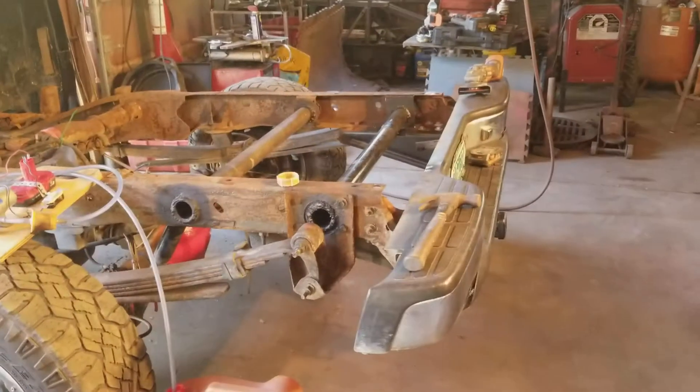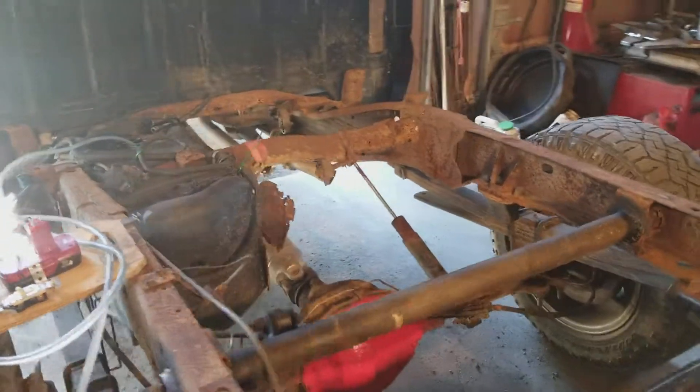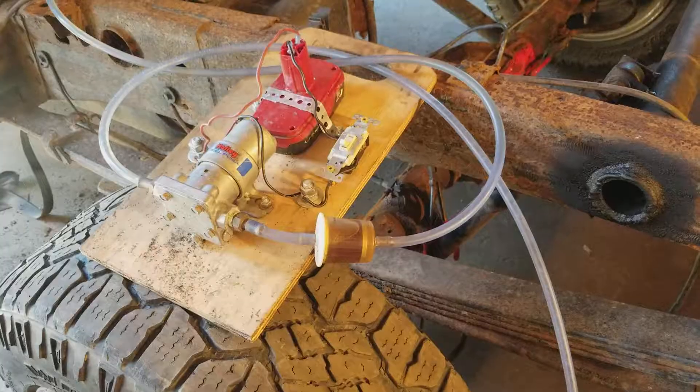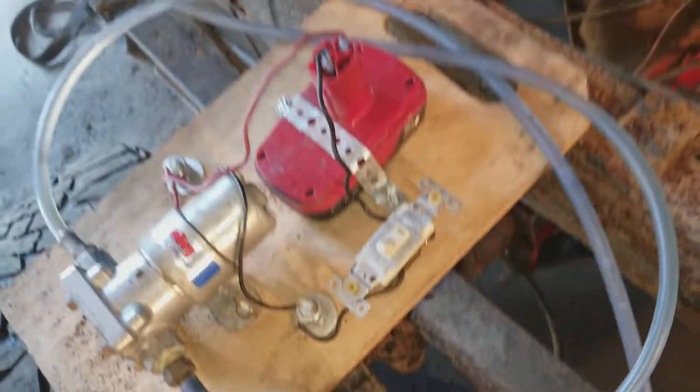It's a good work truck. It just needed some major attention to the rear frame cross members and the straps, and the shocks broke off the cross members, so all stuff I can do. Anyways, that's the homemade fuel transfer pump. Thanks for watching.